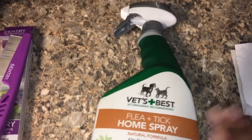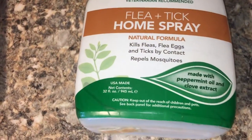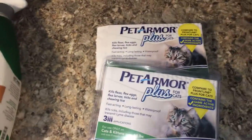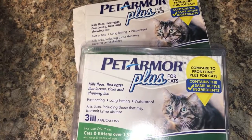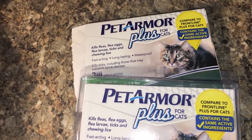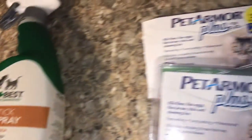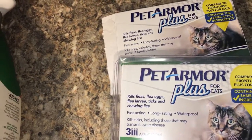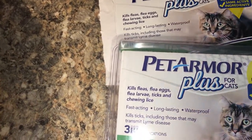I highly recommend Vet's Best. I got it on Amazon and it's almost gone — I've fully used it. Moving along to Pet Armor Plus. I want to note: when you're buying flea prevention products, you have to remember to use them ahead of the season. For me in the south, the season is all year long, but if you have hot and cold seasons, you need to start ahead of time.